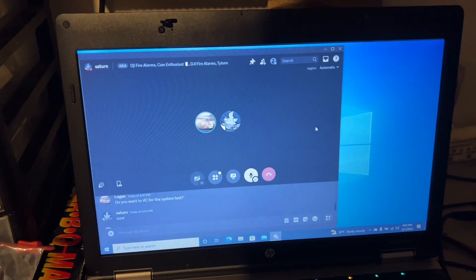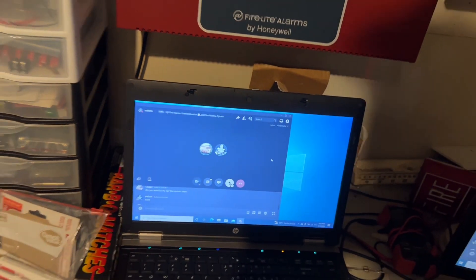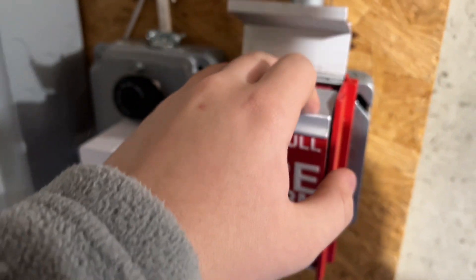All right, what next? Johnson Controls MS2. All right, all right, three, two, one.